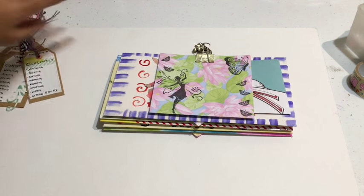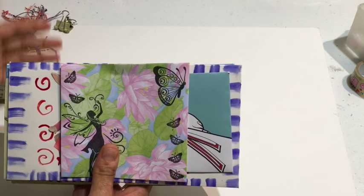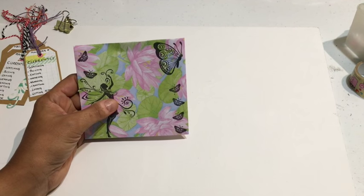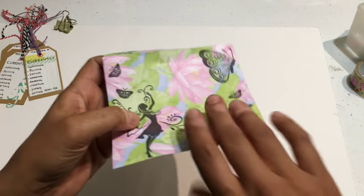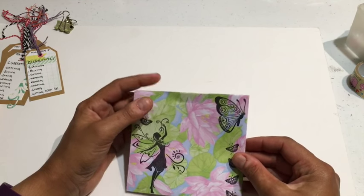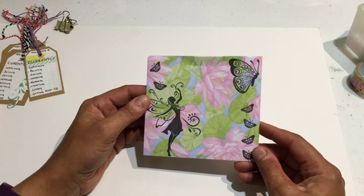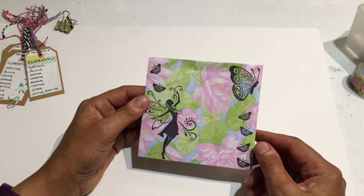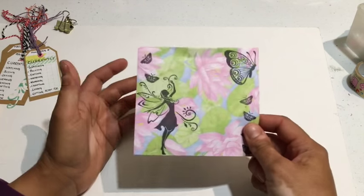I wanted to start off with different ways you can decorate envelopes. This one here is just pretty scrapbooking paper that I stamped — pretty simple, front and back. I used my envelope punch board to make envelopes; best tool ever. When I'm bored I just make envelopes. I love decorating envelopes — it's very peaceful for me and it's an expression of my mood at the time.